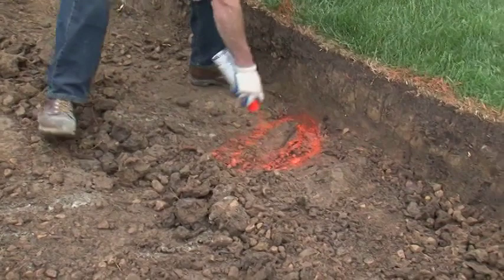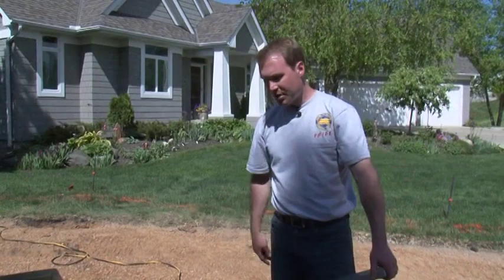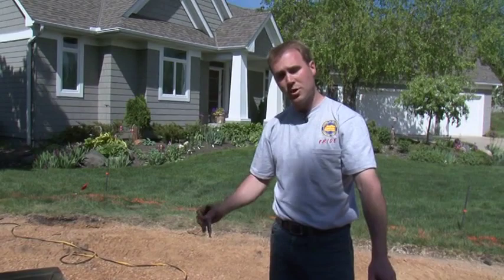If you expose a utility line during excavation, be sure to mark the area with paint so the equipment operator is aware of it. Just as with the bobcat bucket and shovels, everything goes much faster when excavating and grading when we have a nice sharp bucket. We've done a little bit of excavation, but sharpening will speed things up.